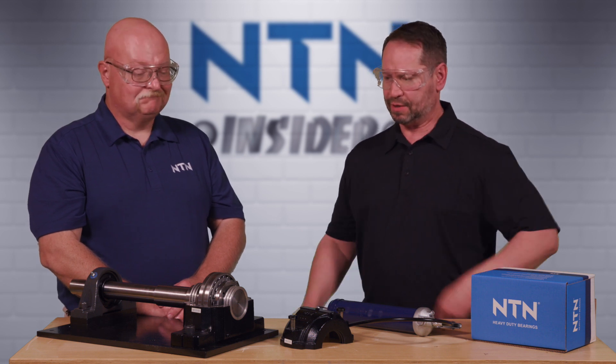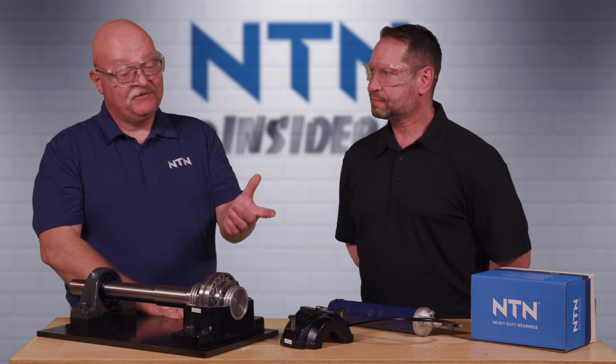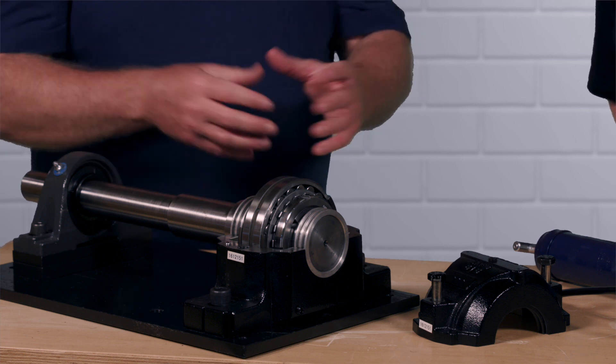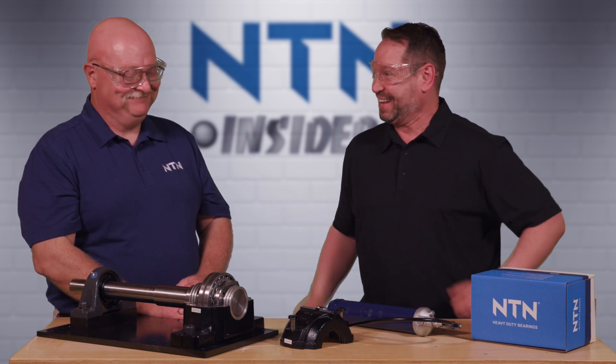If we have the opposite — too much grease in there — we have a heat problem. We're generating too much heat, and that's going to cause that bearing to also fail. All right, you've got me stumped — how much grease then?